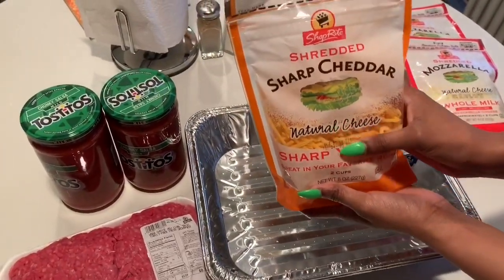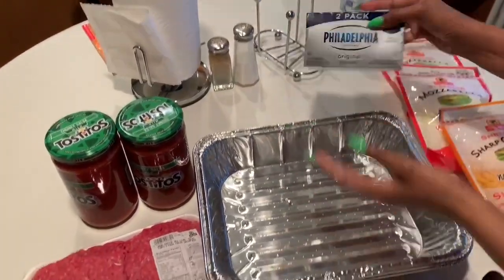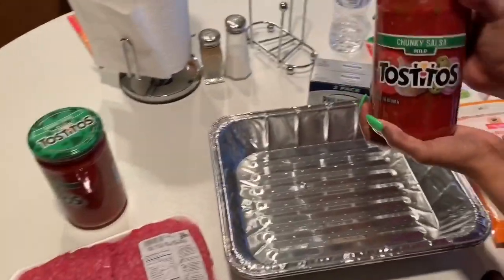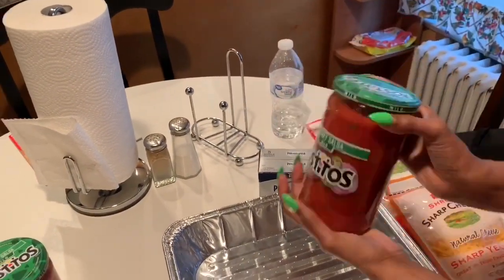Some Philadelphia cream cheese. You need two pans if you're greedy, or you could do one pan. And the sauce — the mild. It's up to you, it could be hot, mild, not spicy.